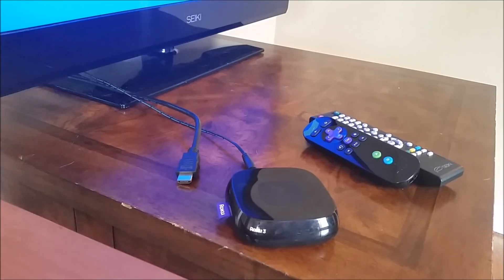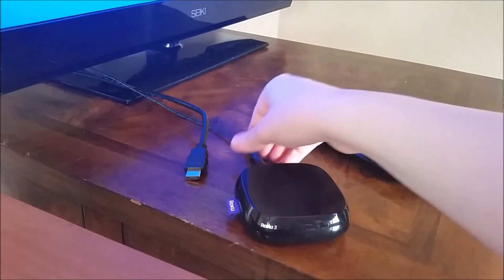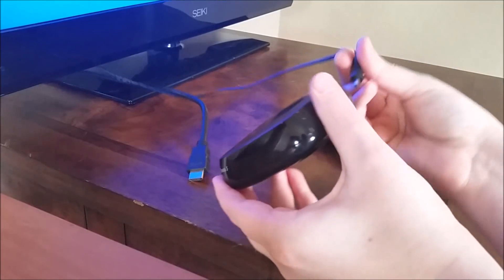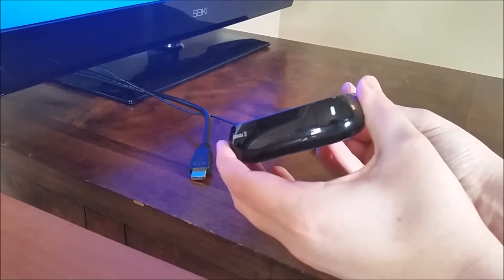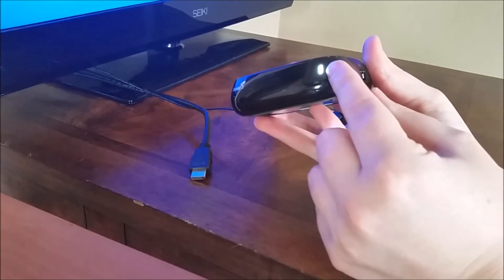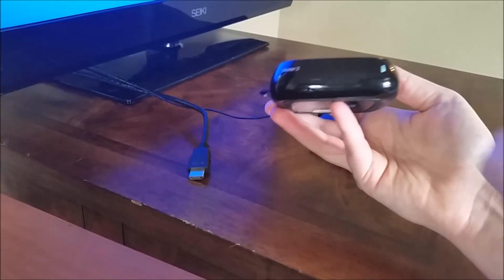The first thing we're going to do is make sure you're getting to the home screen. Some people get stuck to the point where they can't get the Roku player to show the home screen on their television and they have no signal. So make sure that both your HDMI and power cord are working properly. When you plug in your power cord, make sure it's plugged into the wall, and once you plug it into the back of your player, the power indicator light should come on.